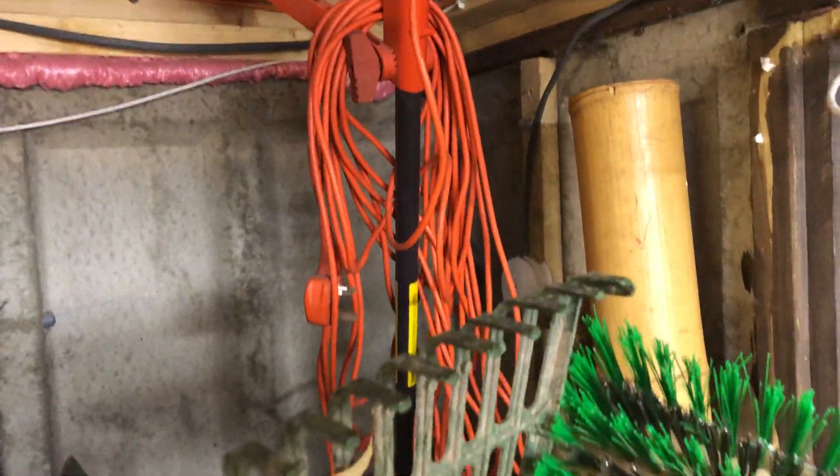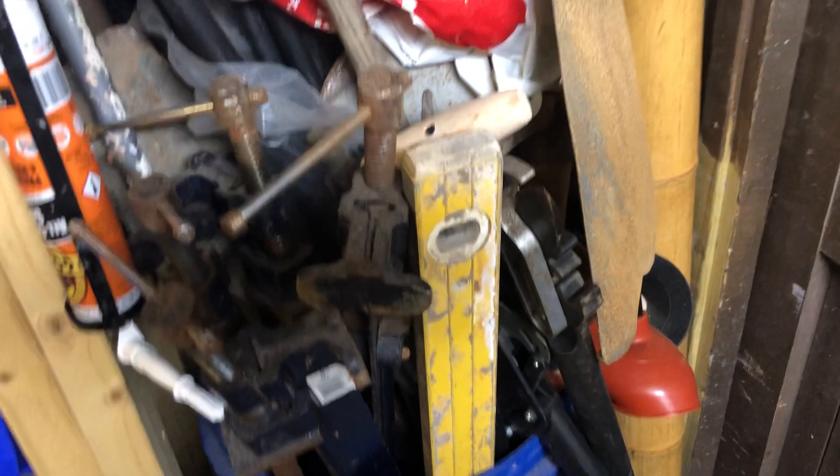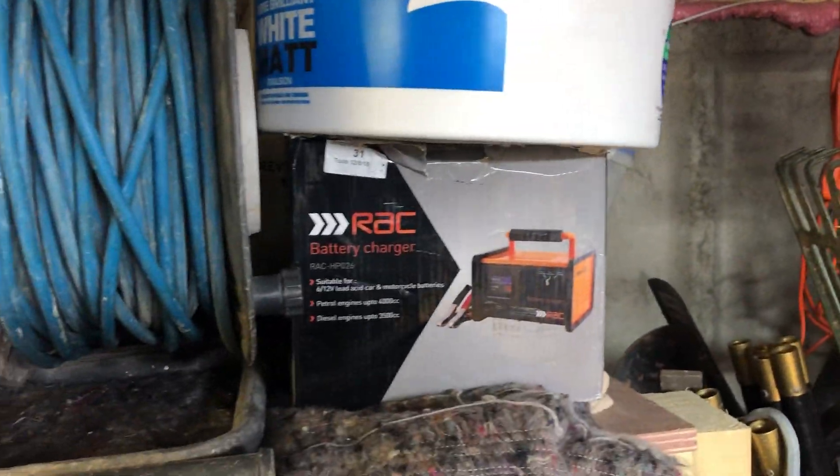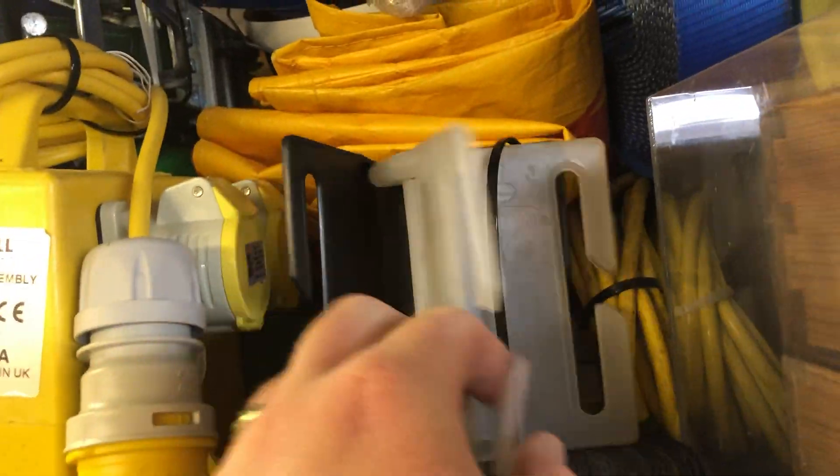I keep clamps just here and I've got measures, an extra strimmer in case it breaks, rods for clearing out toilets, spades, levels, and all the stuff you need. At the top I've got extra paint, a car charger in case any of the tenants have a flat battery so I can charge it for them.